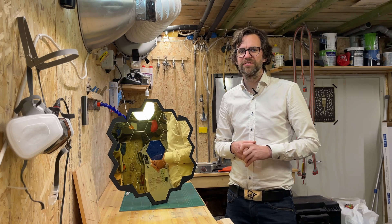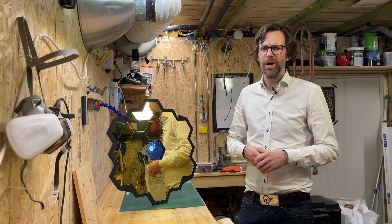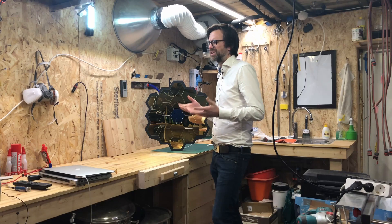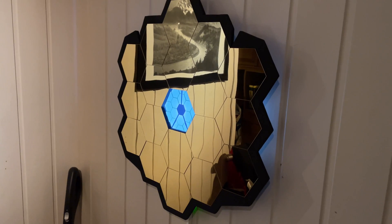I initially wanted to hang this thing close to my work-from-home cubicle in the cellar. When my wife saw it, I knew I had lost — it's way too pretty to be stuck down here. So now it resides in the hallway upstairs.